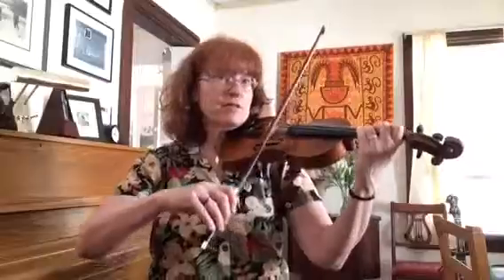Here's the B section melody for Ice House. The first two measures are the same as you already learned from measure three in the A section, so we just do that two times in a row. Let's try that.